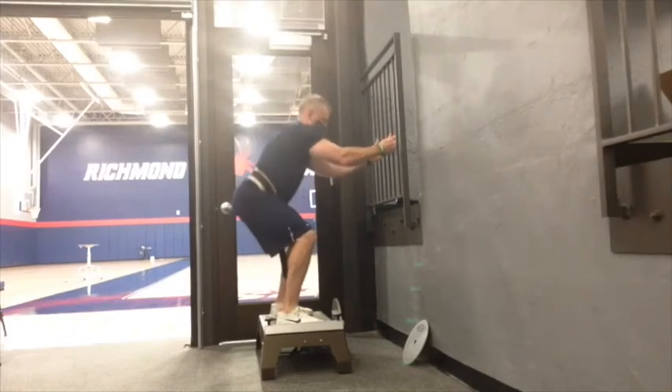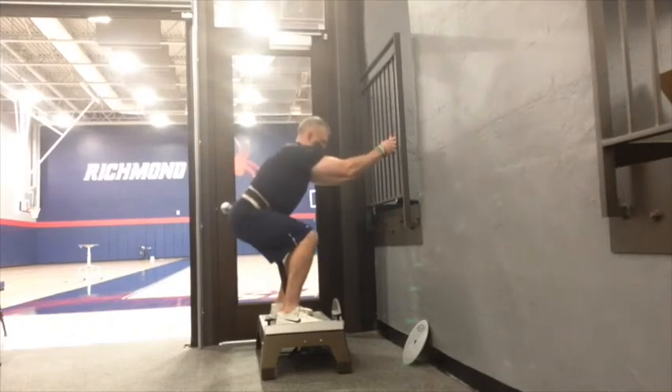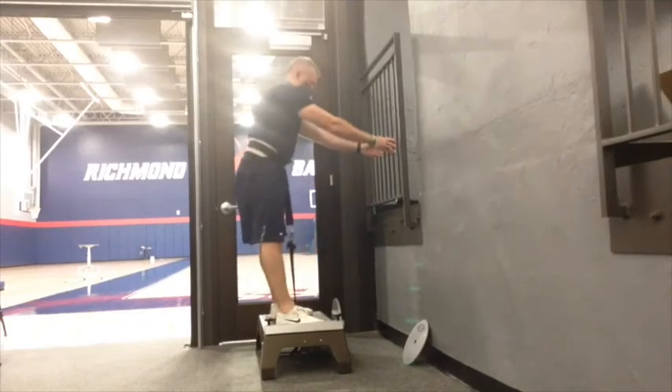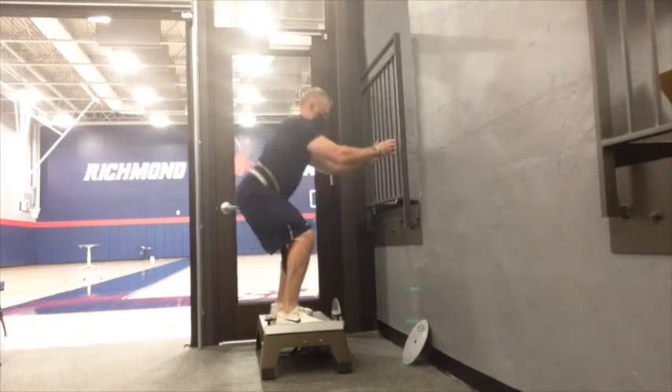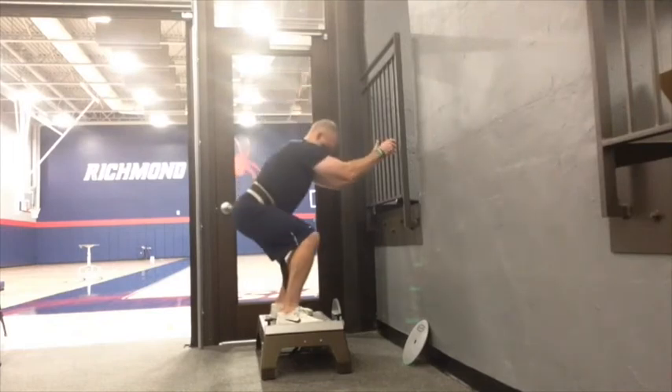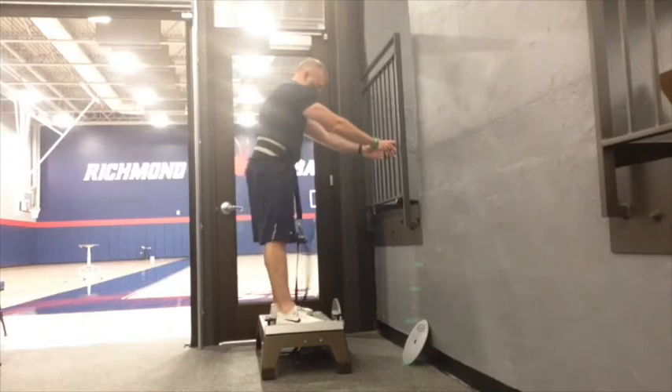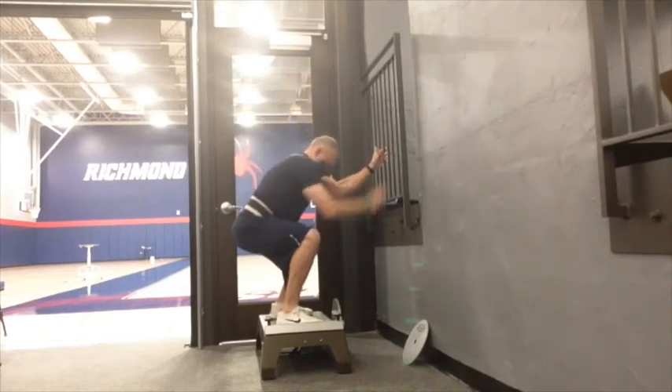Set the belt so that you can come all the way through at the top, give the wheel a good spin, and sit back. I'm a big proponent of having some place where you can hold on with your hands, just as a safety mechanism. Push with your feet, keep your chest up, and drive all the way through. This is a great exercise that I'm sure you and your athletes will see great benefit from.